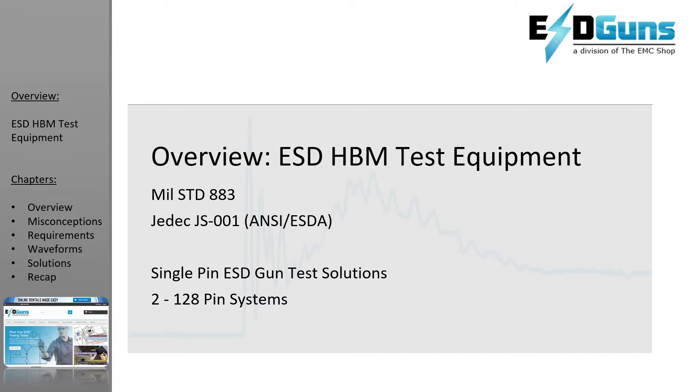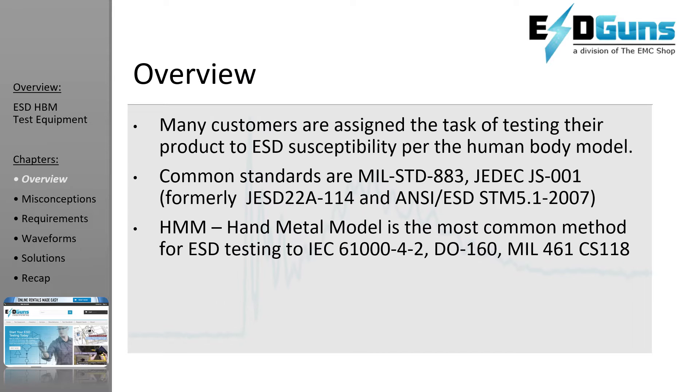Buckle up ladies and gents, let's run through ESD equipment used for human body model testing. I'm going to read a blurb quickly, so you think I'm smart — try to stick with me. This will be the longest slide of the presentation.